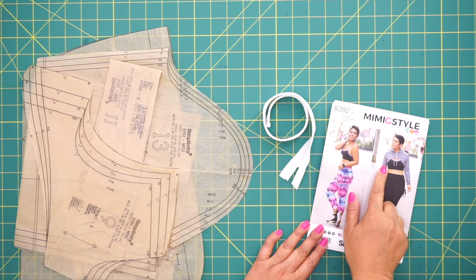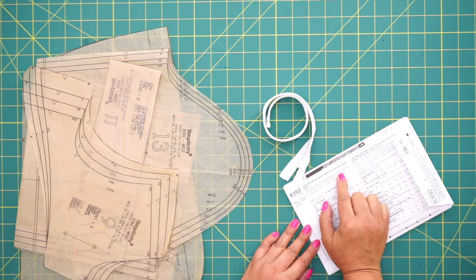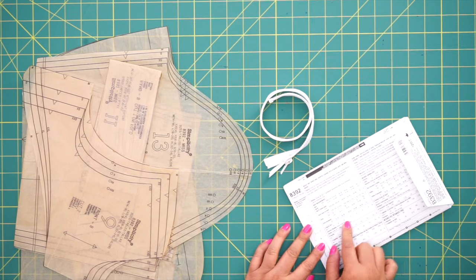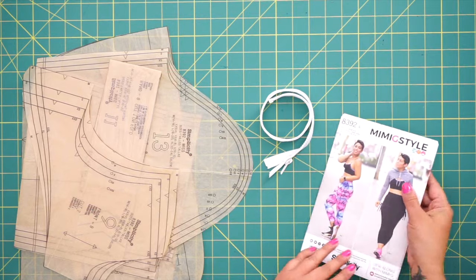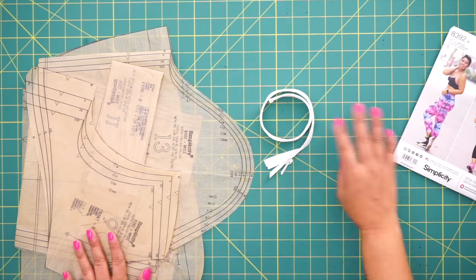We're going to be making View B, which is the jacket. Now on the back of the envelope, it tells you exactly what fabrics are recommended, what notions you need, like a seven inch separating zipper, and then of course what size to cut based on your body measurements. So you're going to need the pattern, the zipper, and then the following pattern pieces.